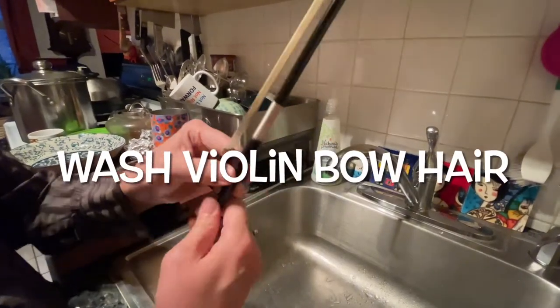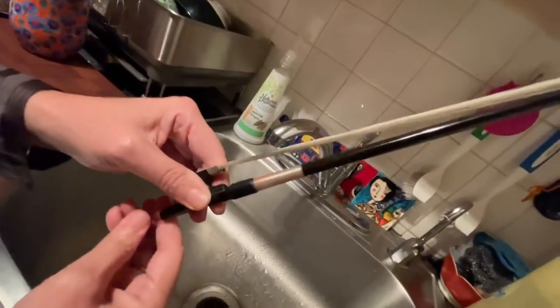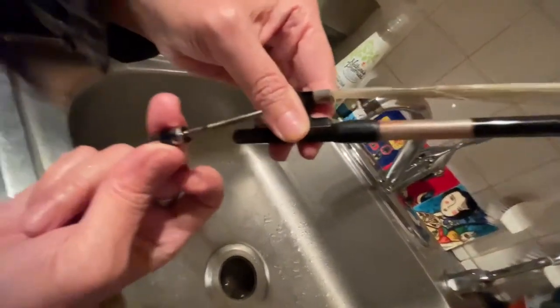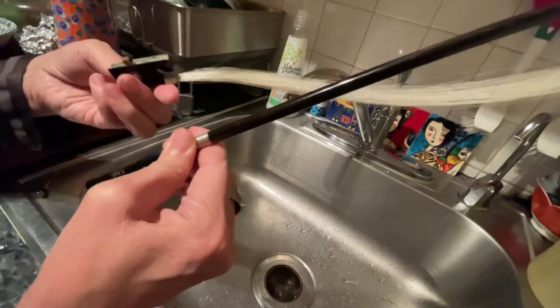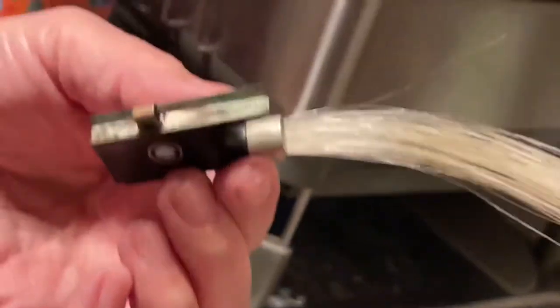We're going to wash my student Sydney's bow, and we are unscrewing this screw in the back of the violin bow. Okay, this is a fiberglass bow. The bow hair gets really dirty because sometimes students touch the bow after they eat pizza.